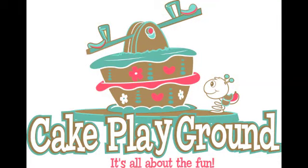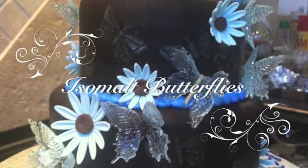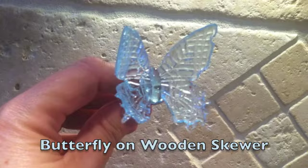Welcome to Cake Playground, where it's all about the fun. This tutorial is on isomalt butterflies. I've used them here on this cake — it gives a beautiful sense of flight. These butterflies are beautiful and glass-like. We're going to do two methods today: the wired butterfly and the butterfly on the wooden skewer. Both will make beautiful additions to your cake.